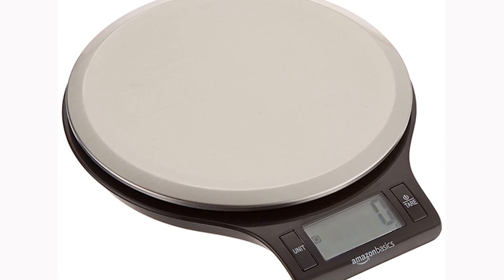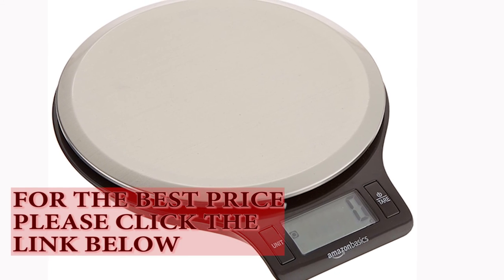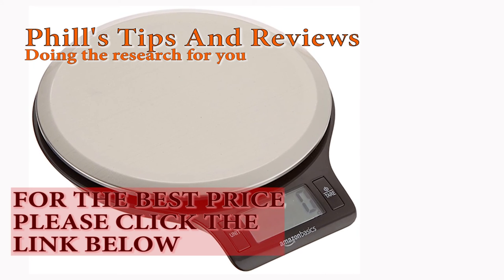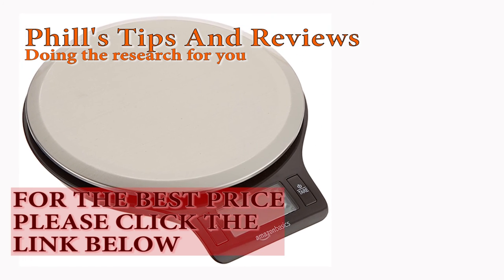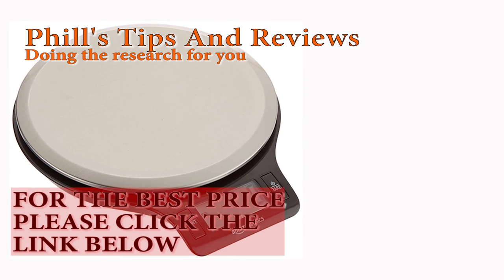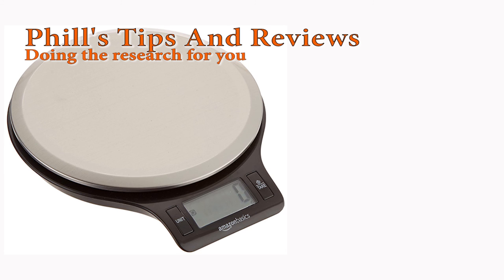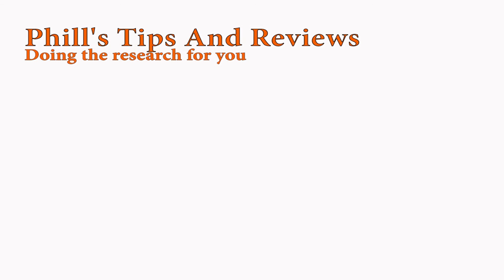I hope you find my top five digital scales helpful in your decision to buy yourself some scales for your kitchen. If you think I've missed better scales, or you disagree with my rating, please leave a comment below. If you've liked my review, give it a thumbs up. If you would like to see more reviews, please subscribe. If you have any queries, please put them down in the comments below and I will attempt to answer them. This is Phil saying, ta-ra for now. Thank you.